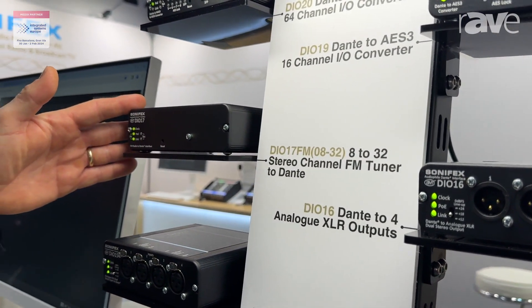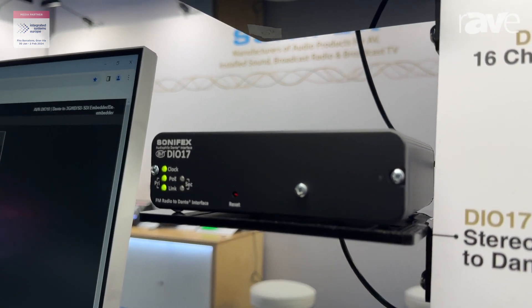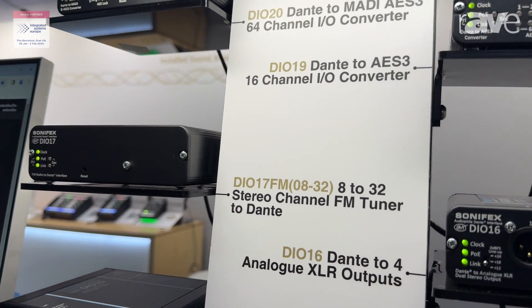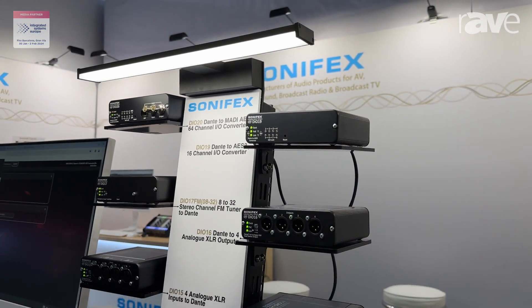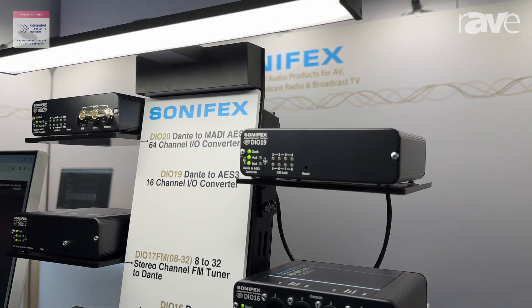We have the DIO 17, which is an FM tuner to Dante. This plugs in the RF signal from the aerial on an FM and gives you the ability to have eight to 32 FM channels come in and present them as Dante audio channels into the system.